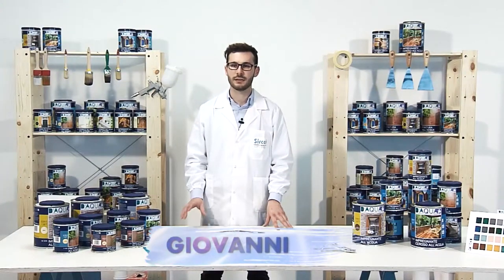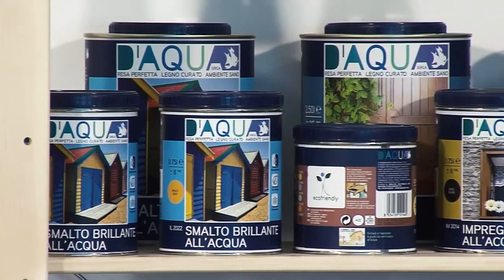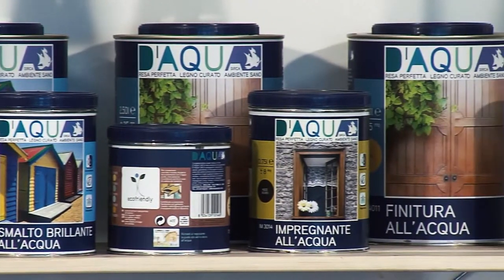DAKWA is a new Sirka do-it-yourself range. Sirka is a company that has been working for approximately 30 years in the professional wood varnish sector.